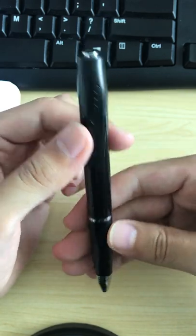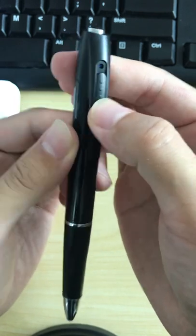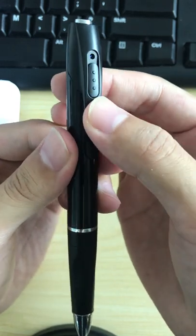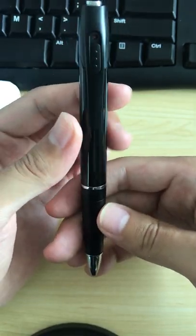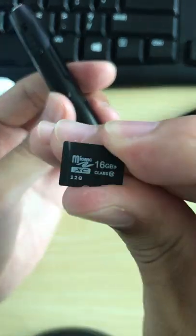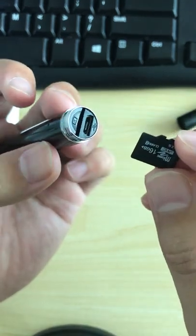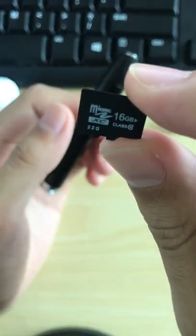When you want to turn on the audio recorder — audio recording — press this button twice, and you will see the blue light shine and then turn off. The blue light is turned off and this PIN camera is now in audio recording mode.